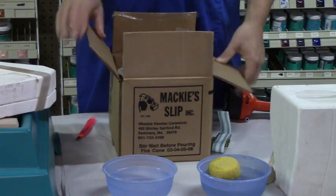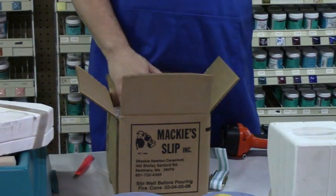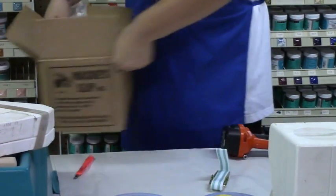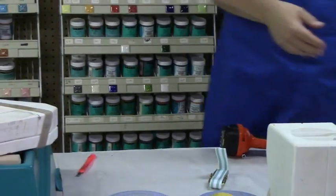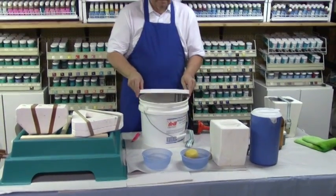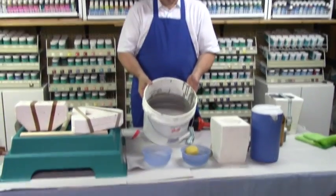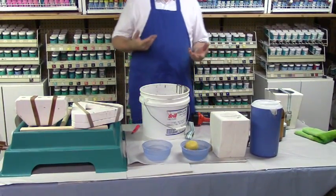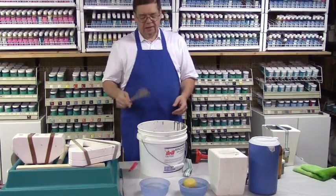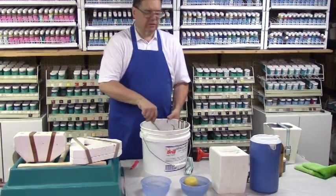Basically what we do is take it out of the bag and put it in a suitably sized bucket. I have a three-gallon bucket here that I've already put some slip in. Now I've put two gallons of slip in this bucket, and what we need to do is make sure the slip is the right consistency — the consistency of heavy cream. You take a wooden spoon and stir it around, and you can see this slip is a little bit on the thick side.